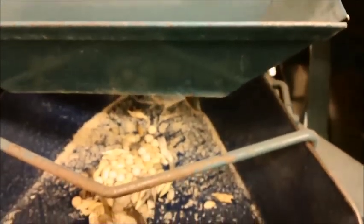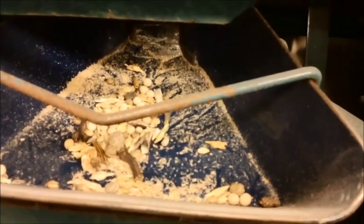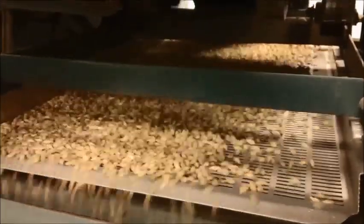Before malting starts, barley needs to be cleaned. Barley cleaning is the process of removing any foreign materials such as stone, dust, and other foreign grain from the barley kernels. This is typically done using a set of sieves.